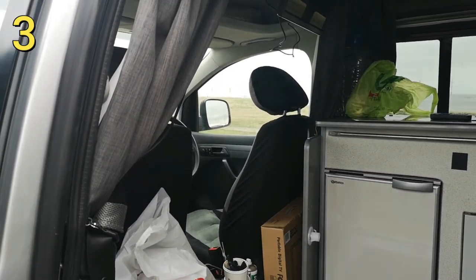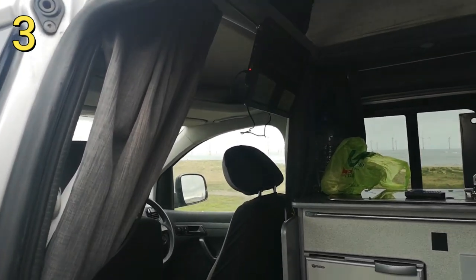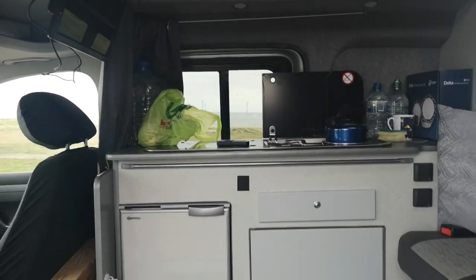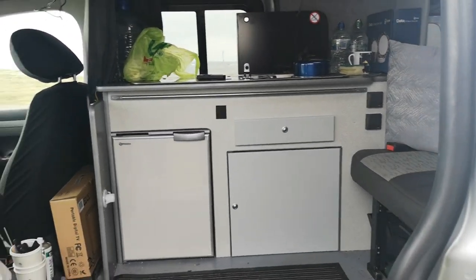You've got your little TV — have you got a battery for it, or are you going straight off the seat? It's coming straight off the leisure battery. Oh, you have got a leisure battery — I'll show you where the leisure battery is.